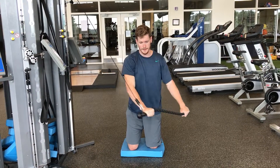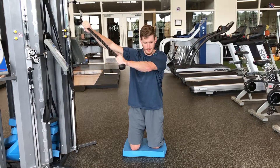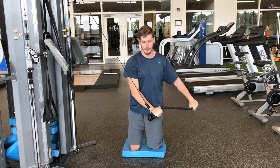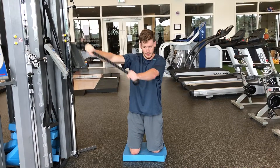Focus on engaging the core and the glutes in this exercise, and also on keeping the arms straight as much as possible.